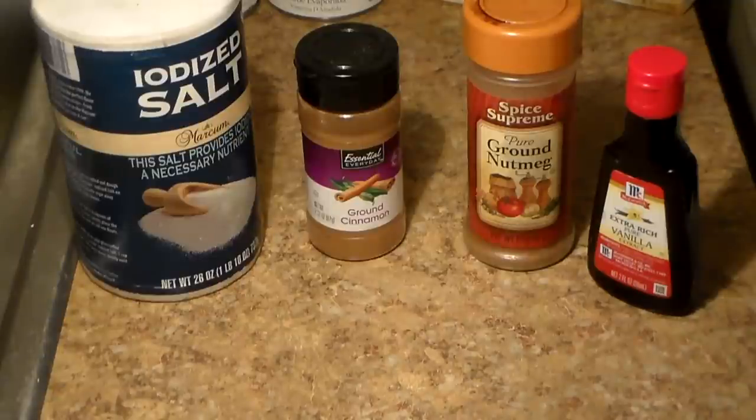Now listen, this is homemade banana pudding — it's not banana pudding from scratch, because we're not going to be making our filling from scratch. We're going to be using the vanilla pudding that comes in the Jello box. It's homemade but not from scratch, and it doesn't need to be from scratch to be delicious. Try my recipe out and y'all gonna be making banana pudding like this from this day forth.